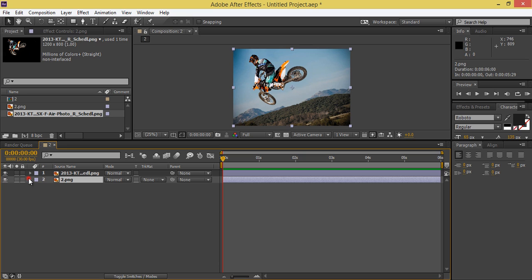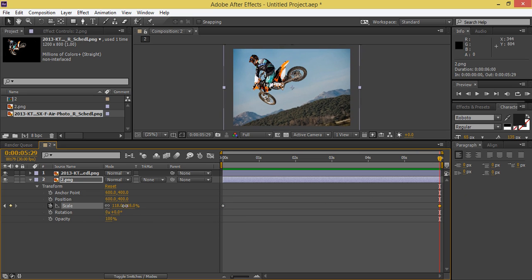Show the options for this background layer. I want to make it zoom, so I will animate the Scale property. Click the stopwatch to create a keyframe, then go to about five or six seconds and increase the scale to zoom in — something like this.